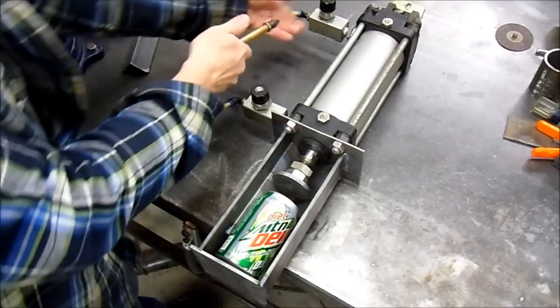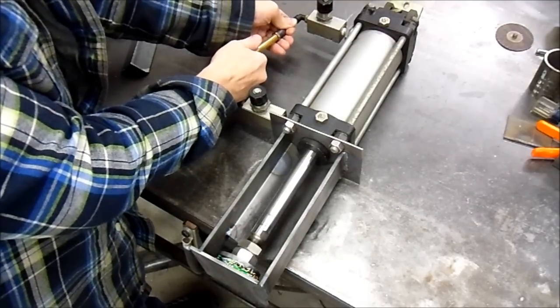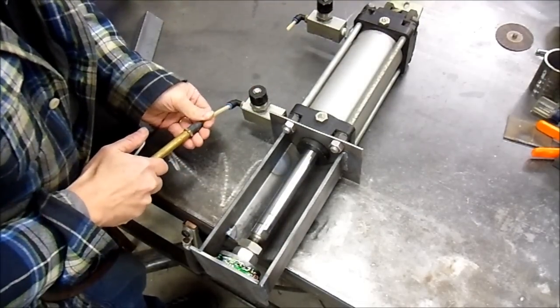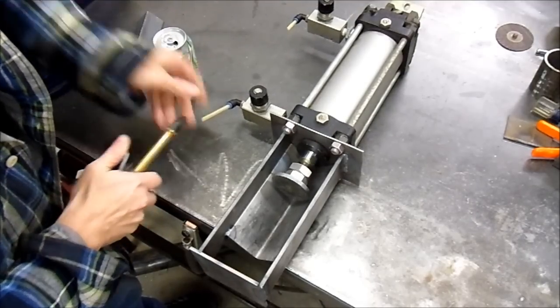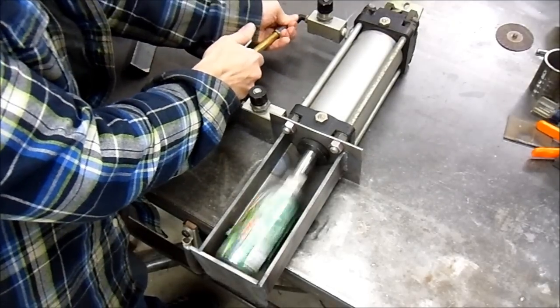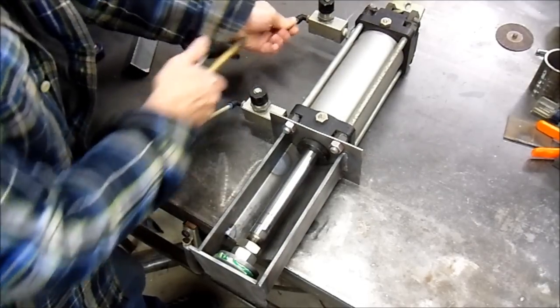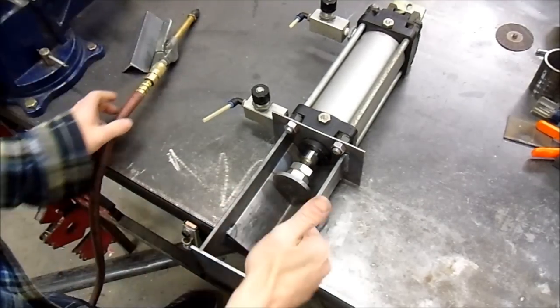Plops right in. And here we go. Didn't go back far enough — there you go. And... I'm liking this. Success.